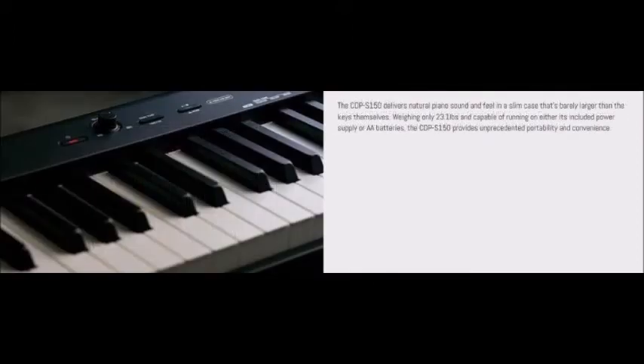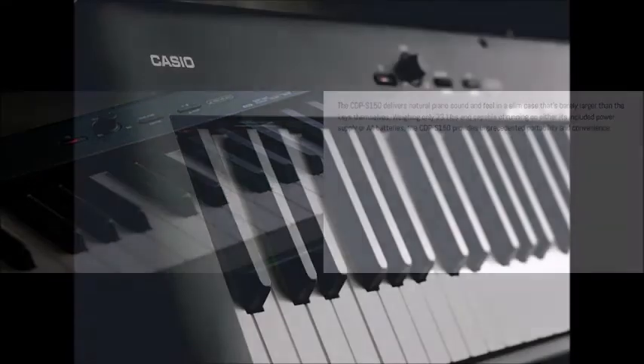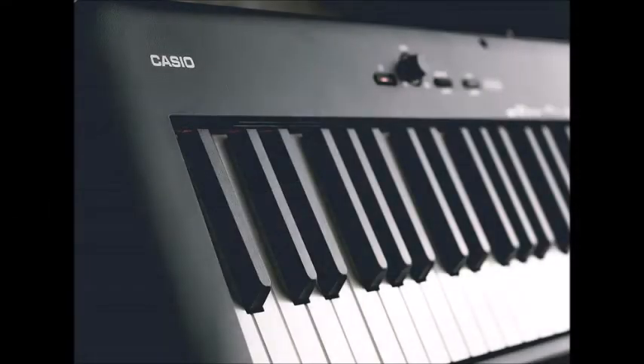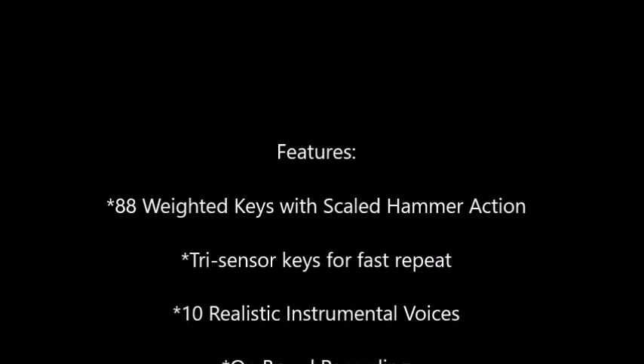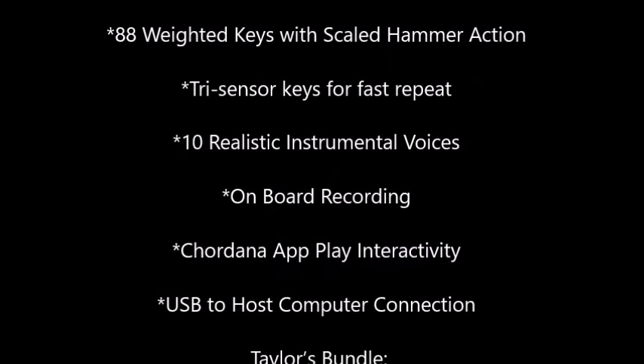Not only that, Taylors will include a sustain pedal and music stand, a power adapter, a free set of headphones, a one-year warranty, 100% trade-in towards a piano within the first year, a 50% buyback guarantee, and most importantly, lifetime support for free.